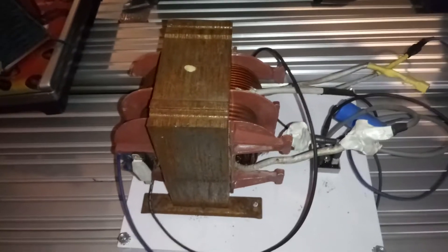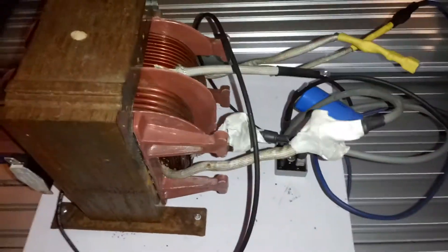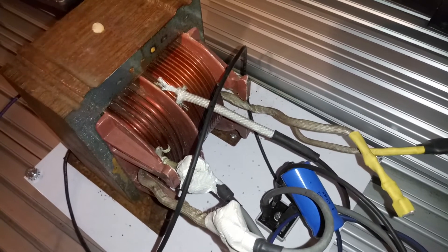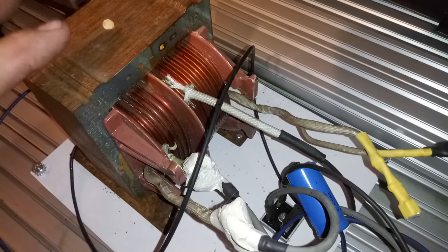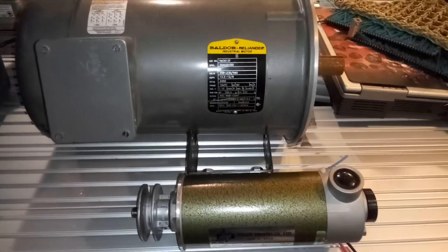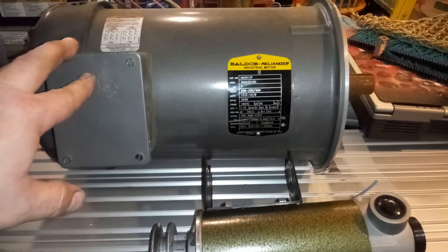This transformer is actually out of a welder. The reason I ended up doing this is one of the builds I'm going to do eventually — I'm going to convert a 3D printer into an EDM machine, a CNC EDM machine, and I wanted this for the power supply. I needed something heavy-duty and I know this will do the trick.